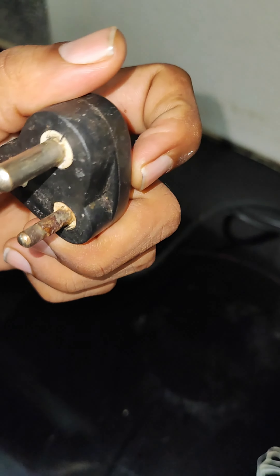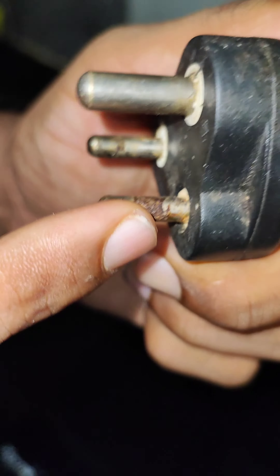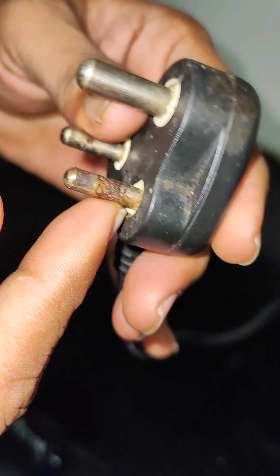If you see the plug in here, it will melt. What is your reason? Can you tell me?